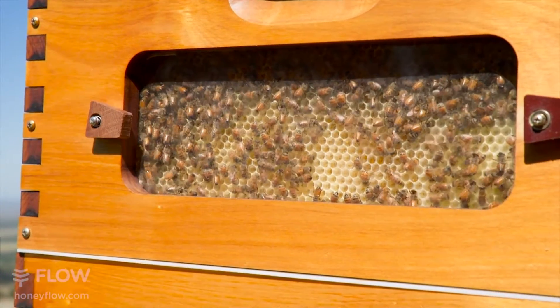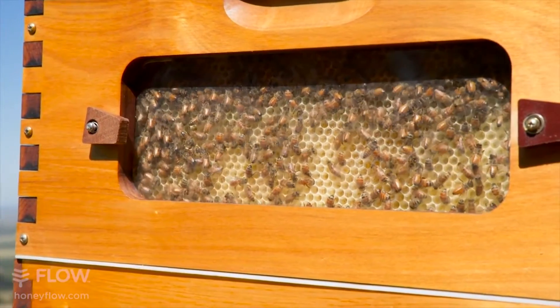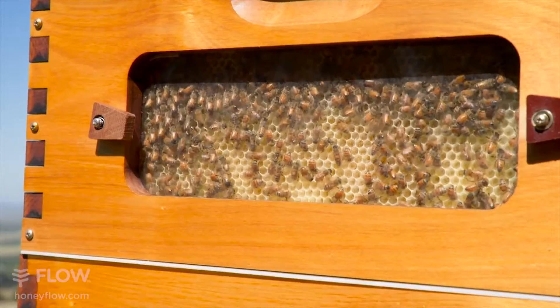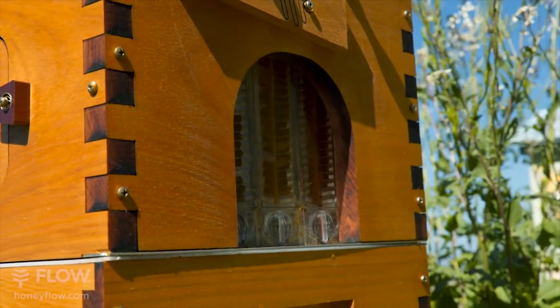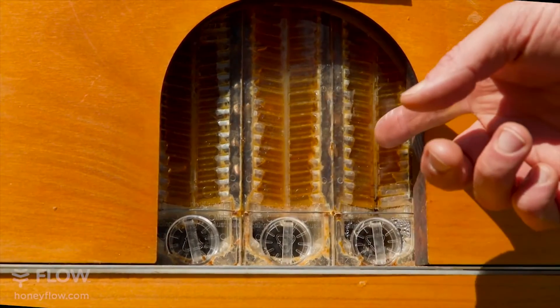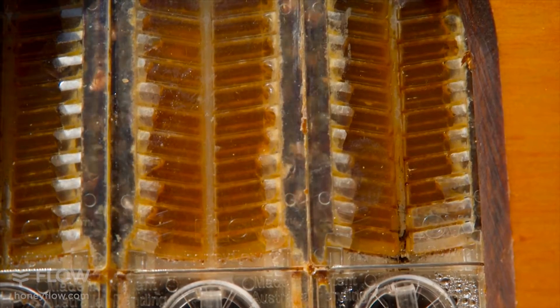The observation windows allow you to get a window into your hive and watch the bees as they make their beautiful comb. The unique patented end frame view of the Flow Hive gives you a view into what's actually happening in your frames as you watch a cross section of the bees filling the cells with nectar.